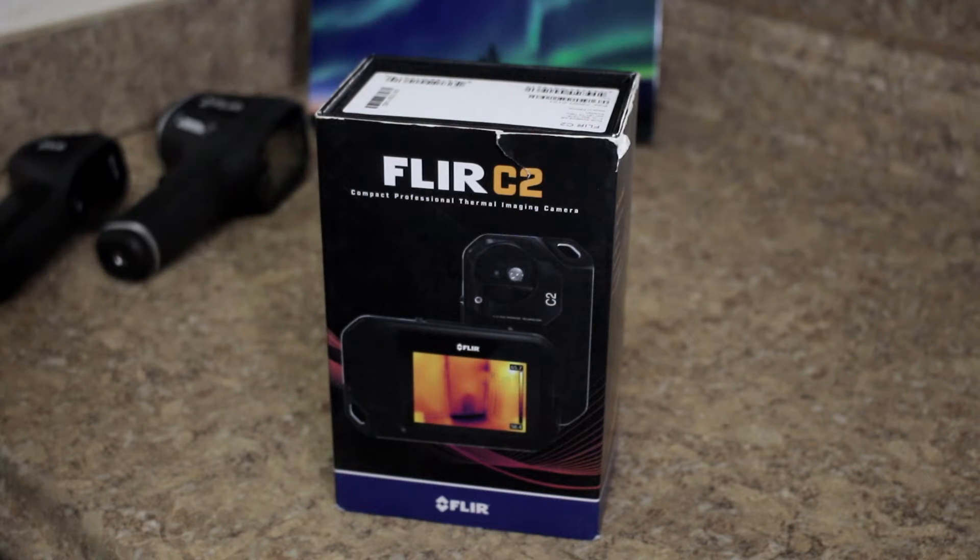Today we're taking a look at the FLIR C2 Thermal Imaging Camera. We're going to look at what you get in the box, then power it on and go through the settings and features, and then test it out on some practical and not so practical uses.